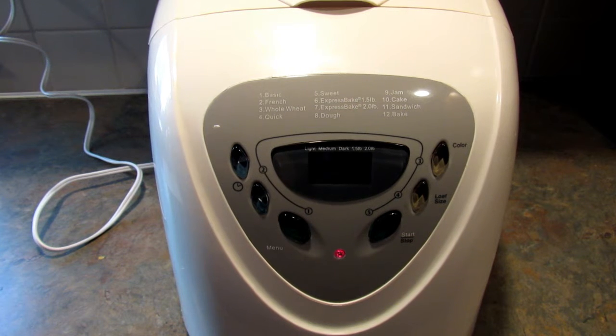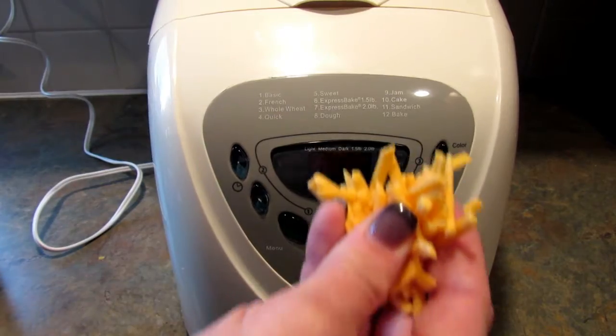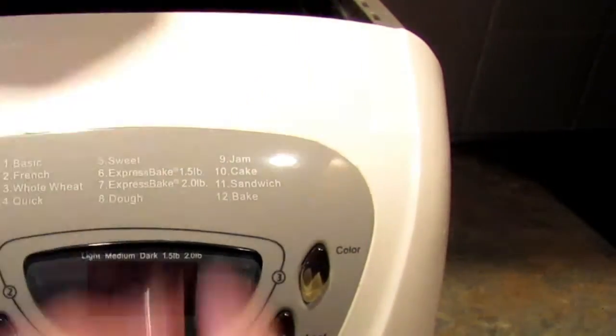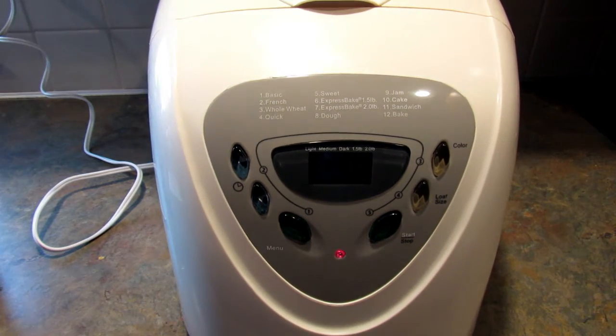I'll be back in two hours and 53 minutes to show you what it looks like when it's done. The bread is in its last kneading stage and I happen to be home, so this is totally optional — I'm going to take about this much shredded cheese and throw it in, because I'm thinking you can't have too much cheese, right?